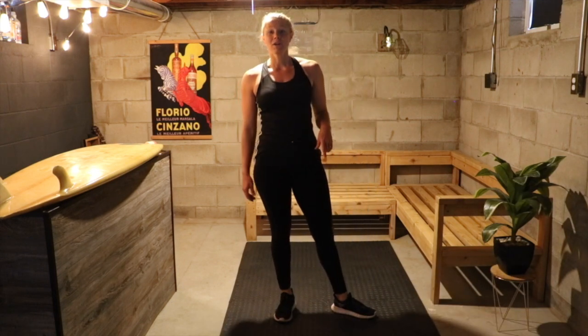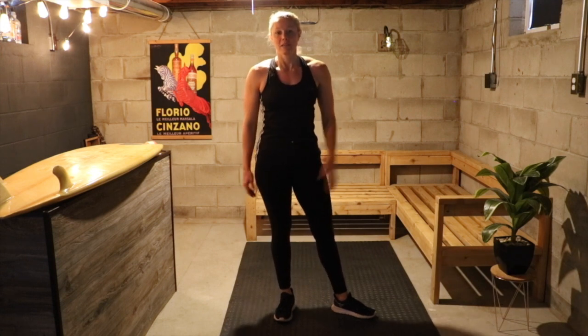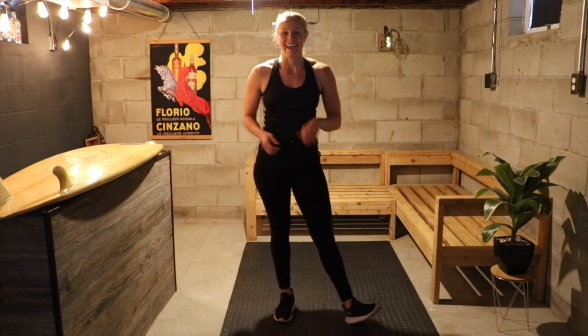Made it through round one! You are going through one to two more times on your own — feel free to start it back at the beginning and go through it, or go through it on your own. Enjoy, and let us know how this workout went by commenting on our Instagram. Have a good week. Bye!